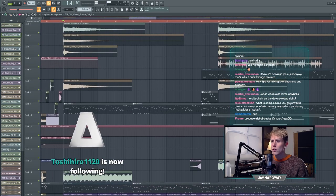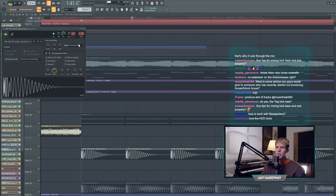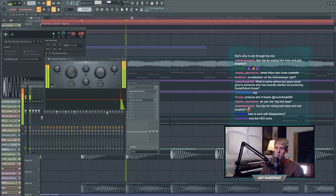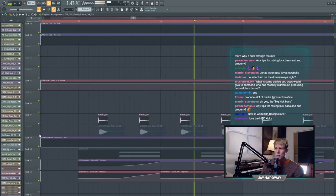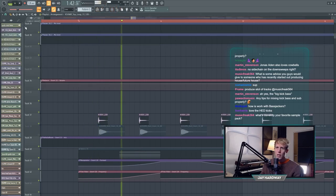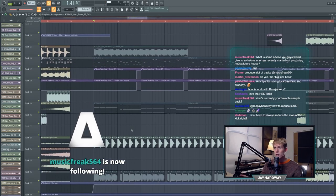Now let me turn off the synths so we only hear the drums. This is the overall kick on channel 1 - it has a transient processor to make the attack of the kick harder, just really boosting that top part so it cuts through the mix more. Then there are claps and snares - a little pre-clap from a loop where I only took the clap. This snare is pretty aggressive and pretty loud with just the low frequencies removed.